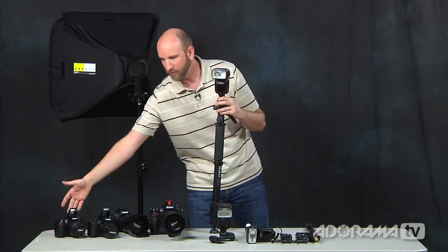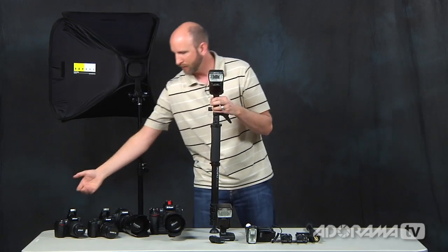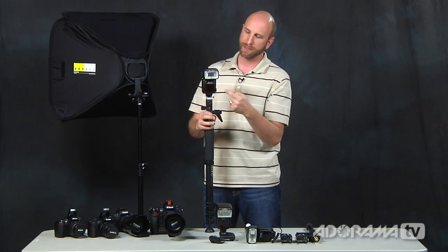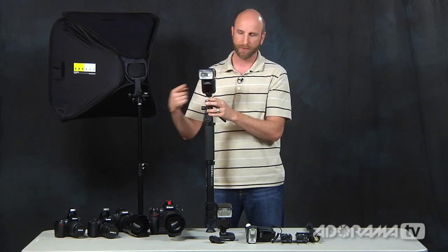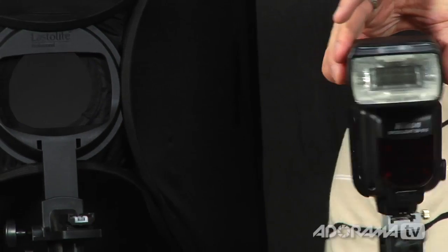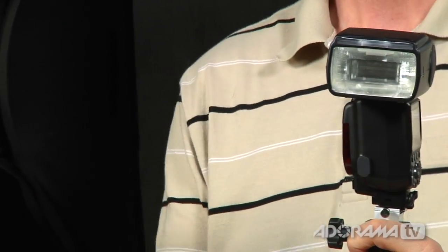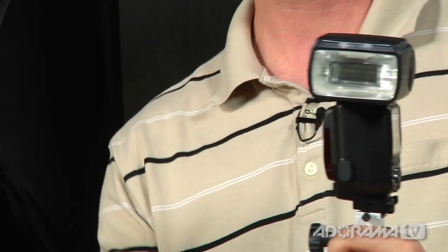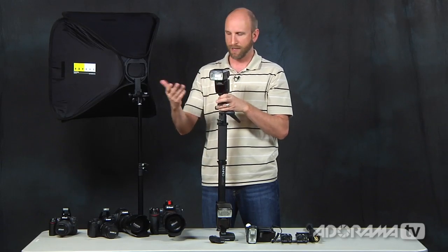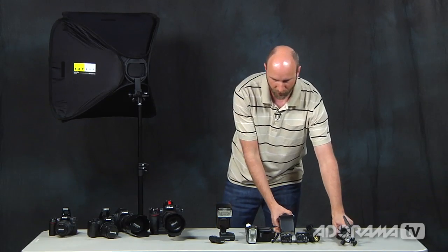One of the problems with the built-in commander is that it's line-of-sight. The flash receiver has to always be able to see the light coming from the camera, so you'll be twisting the flash a lot to keep that receiver facing your camera. But sometimes you'll tilt your camera to shoot a portrait orientation, and all of a sudden these can't see each other. So you'll need a better solution than just the line-of-sight trigger built into a lot of cameras, and I recommend moving to a radio trigger.